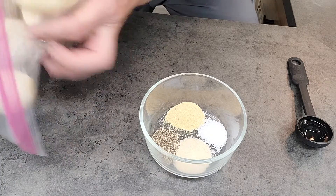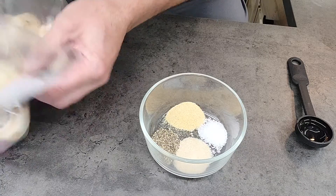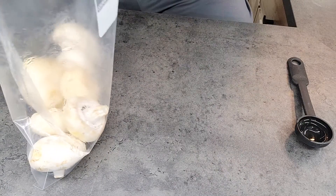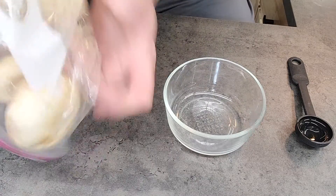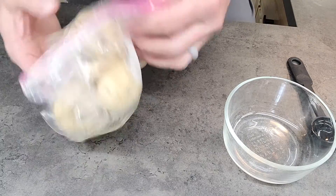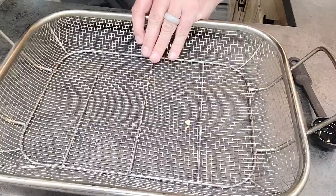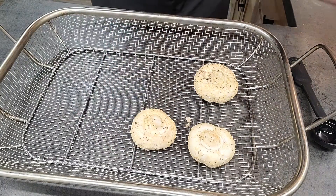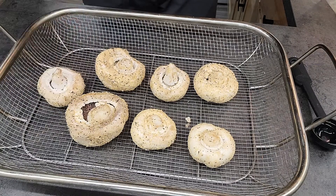I'm just going to rotate those mushrooms around and mix them up really well. Be fairly gentle with them — you don't want to break them up or have the mushrooms start to fall apart. You just want to get a light coating of oil on them. Once that's done, take your seasonings, dump them in the bag, and do the same thing — rotate them around to make sure they're really nicely coated. Then I'm going to take them out and put them in my smoking basket, lay them on there. They are ready for the smoker.